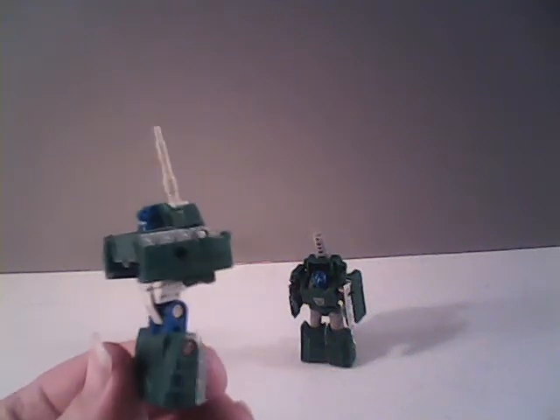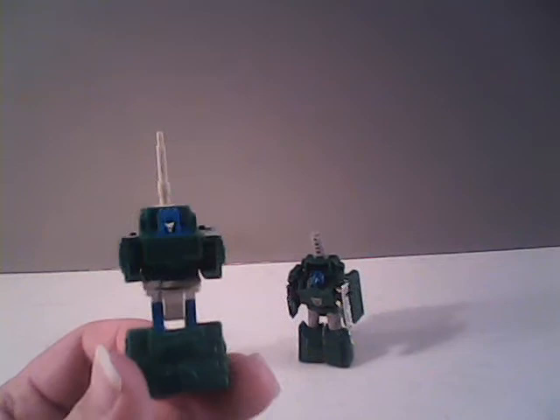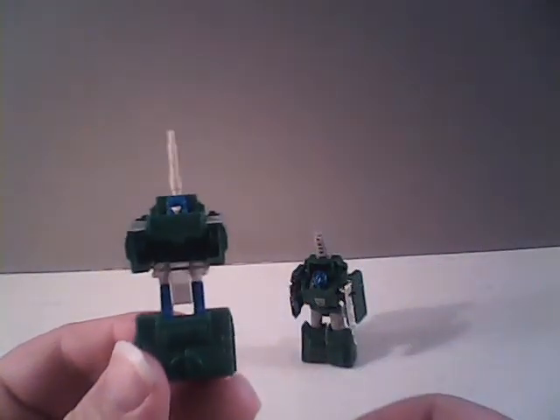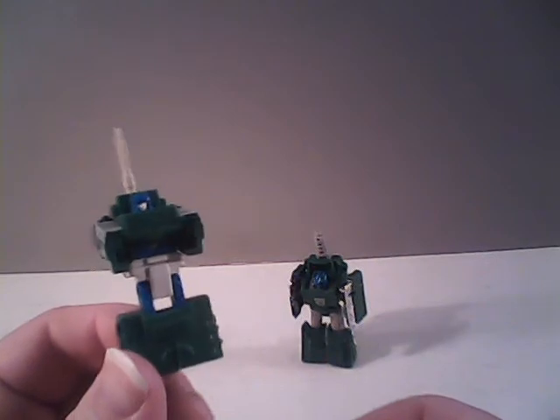For starters, we'll take a look at Bombshock. Bombshock, of course, in the G1 era was the leader of the team. He was well known for using physical violence on anybody that didn't go along with his plans, or just to keep his men in line.